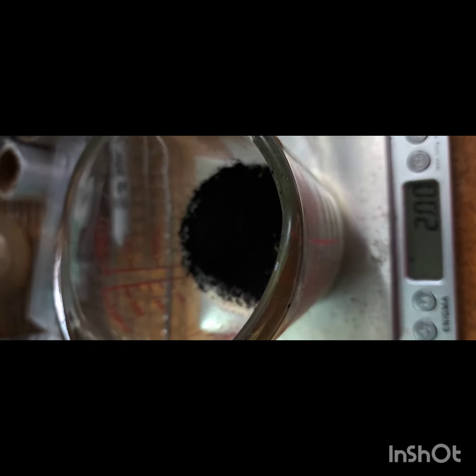I wanted to share this with you guys because this has been the best growth on agar I've had. I've switched my recipe to this and I've been using this for a while now.